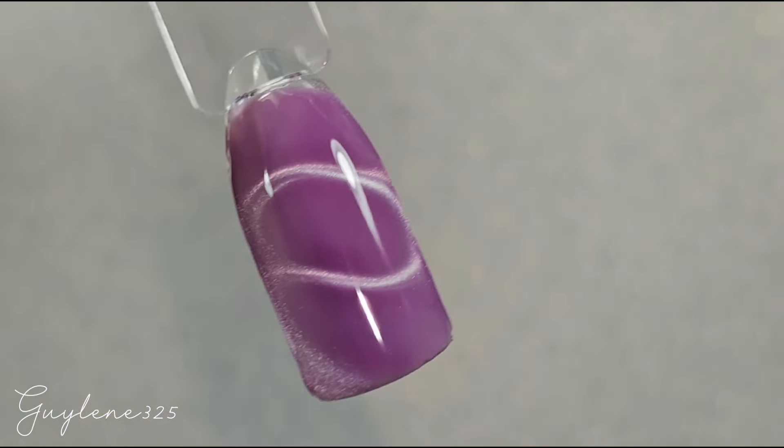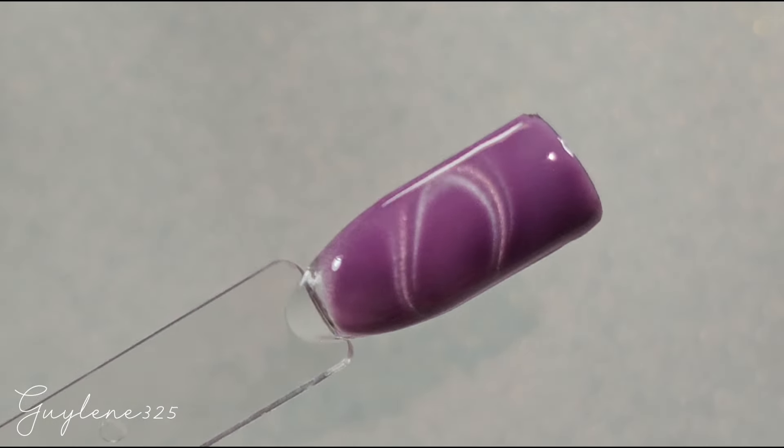That's pretty cool — it kind of looks like an eye!